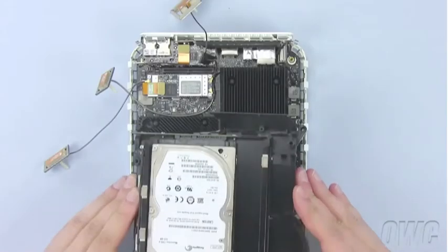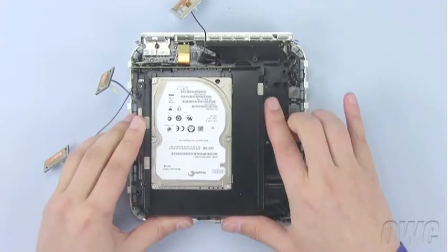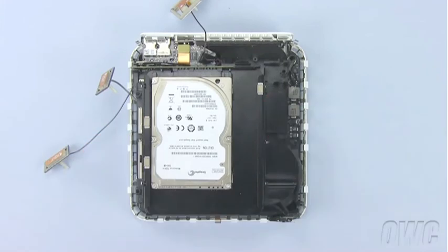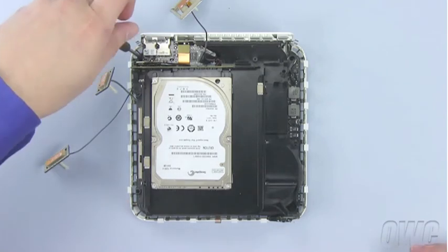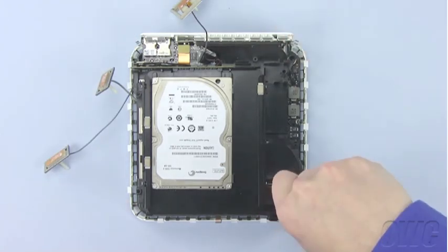Replace the drive assembly, being careful not to pinch the antenna cables. You will be able to feel the assembly connector slide into place when it is properly aligned. Once the assembly is in place, reattach the four screws you removed earlier. Remember, the larger screw goes in the front right corner.